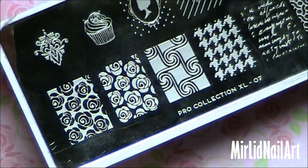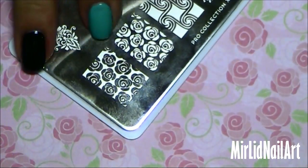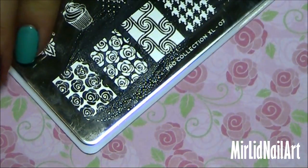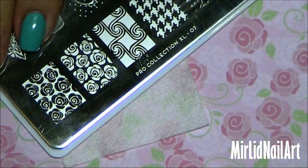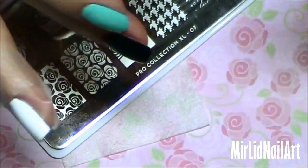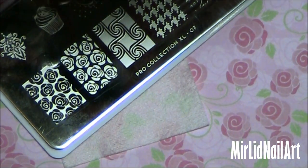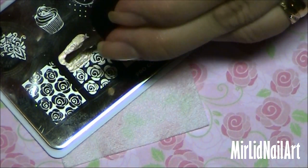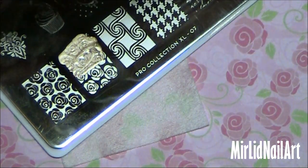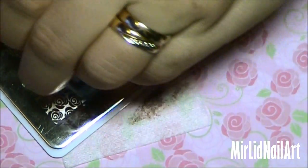I'm going to use this image plate on my black nail with a gold polish. I would recommend always wiping the plate off before you start, even if you wiped it when you finished last time. Also always start by wiping off your stamper. I'm going to use this China Glaze in 2030, a gold metallic. You don't have to put polish all over the image plate — about halfway is fine because we're going to scrape it and it will cover.